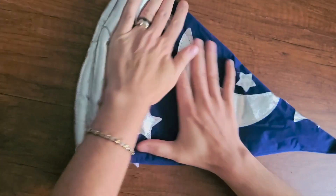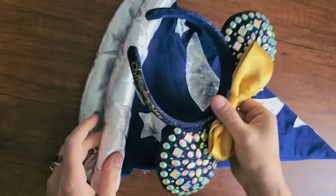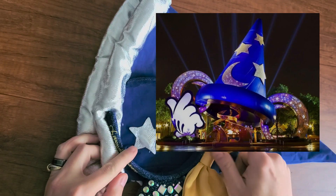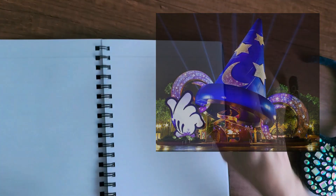I don't know how many of you remember the Disney ear pavilion they made at Hollywood Studios at Disney World from 2001 to 2015, but that was my idea for this tree topper. I'm using my set of ears from the 50th anniversary of Disney World as my template.